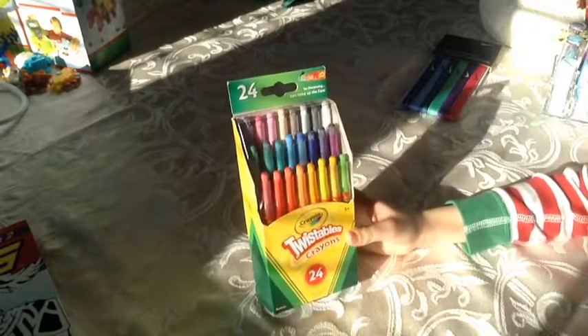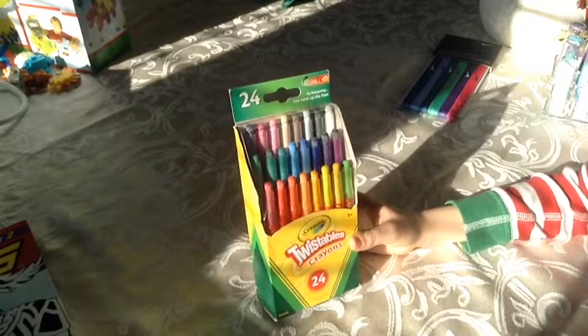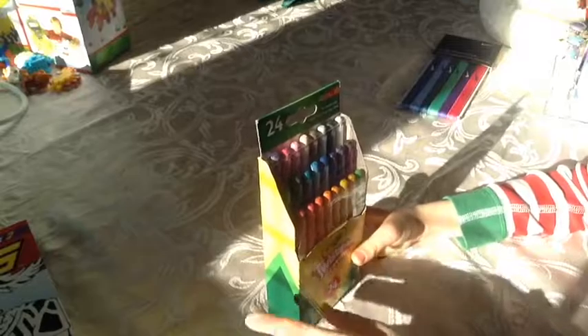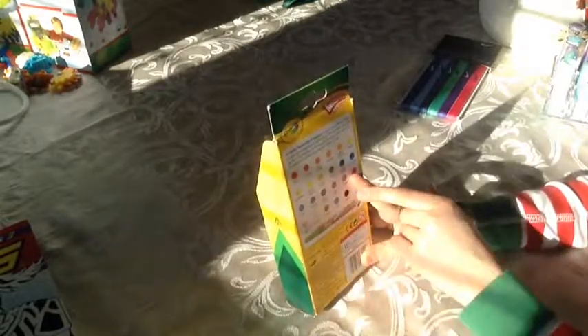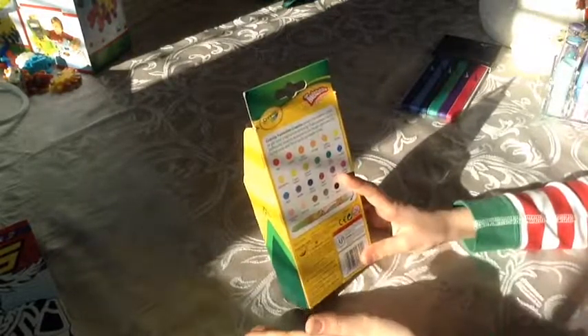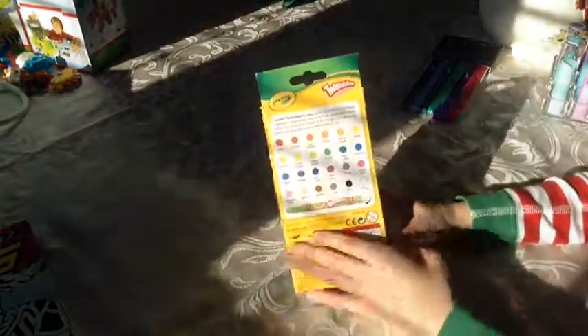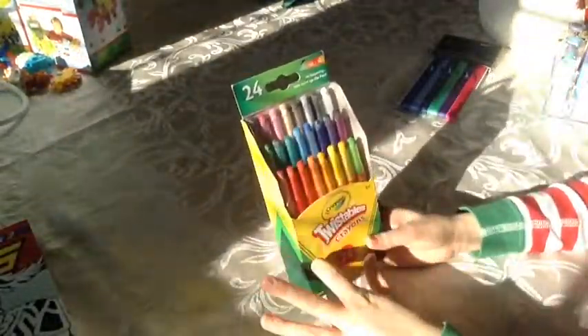So the next thing I got were these twistable crayons. There's 24 of them and they're really really cool. I see a lot of people with them — I'm like wow I like this — so finally I got them. And on the back it shows all the colors and there's like multiple different shades of them: red, pink, orange, and all that. Good stuff. These are really really cool.